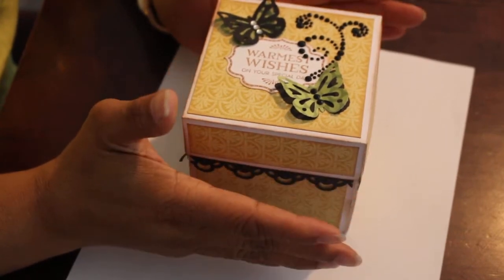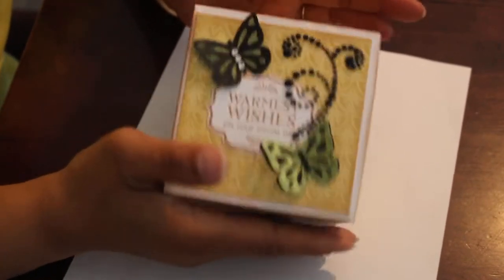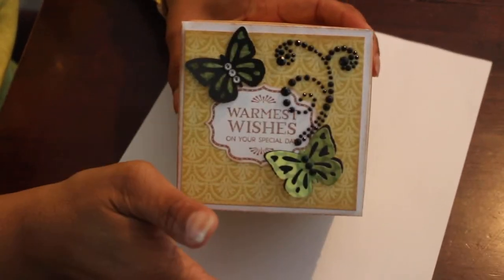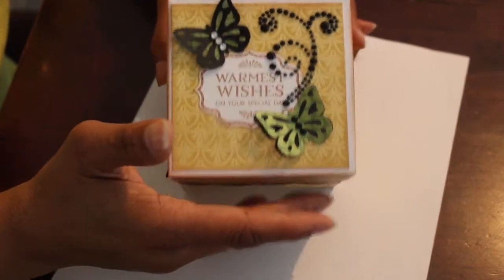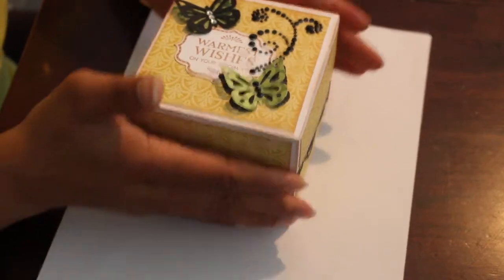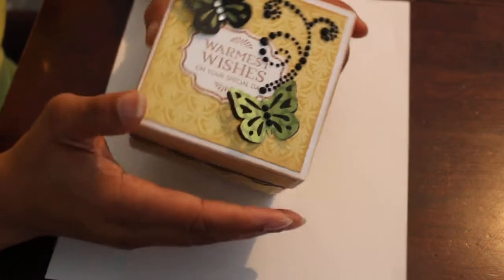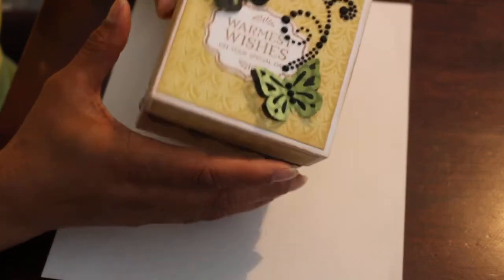Today is week number two of the Embossy Punch Bunch Collab with Port Spice. We are doing things with our embossing folders and with our punches, and I'm sure quite a few of you have gotten some of those Martha Stewart punches as well, so participate with us and play along. If you check out the box below the show-me-more detail box, you will see all the other people participating in this collab — I hope you will check out their sites, their creations, and like and subscribe to their channels.